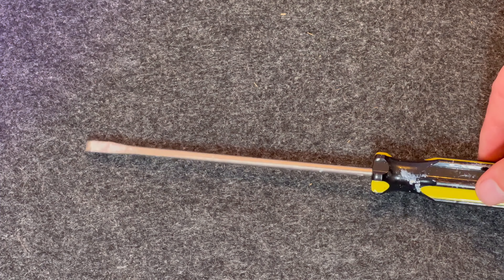Before you start, you will need the tool that came with the doorbell, but don't worry if you can't find it — a flat-headed screwdriver will do the job just fine.